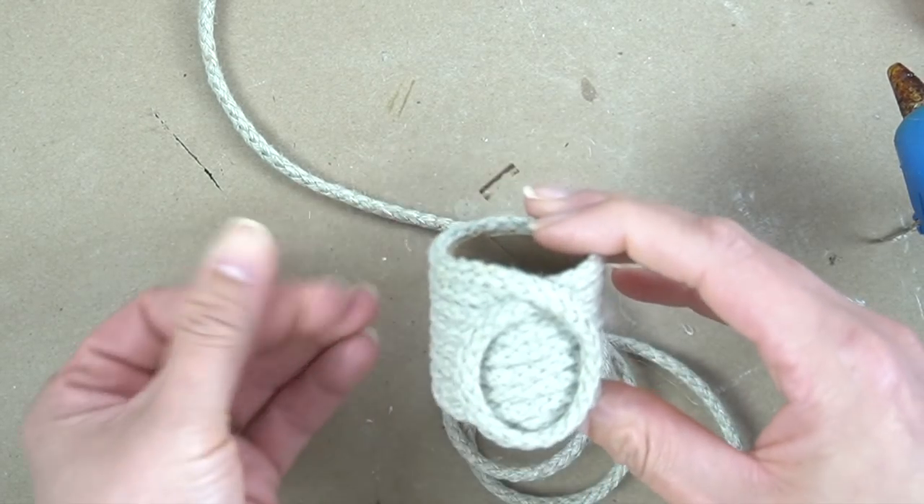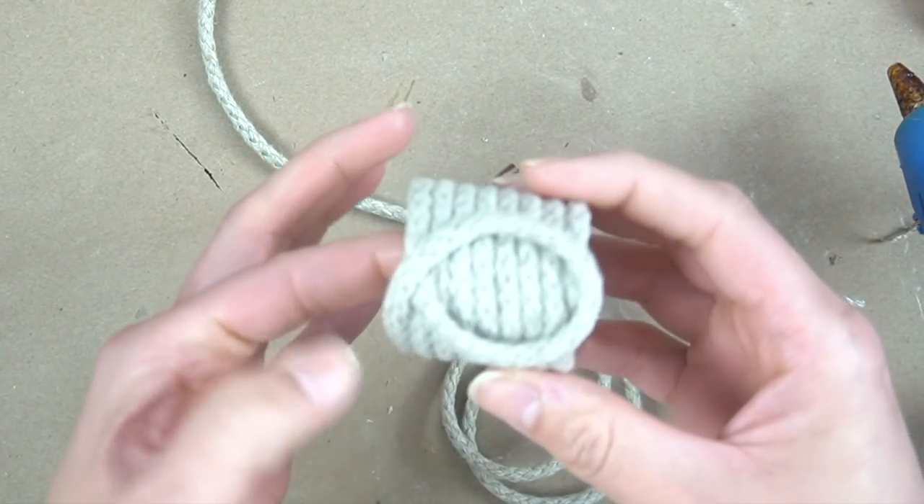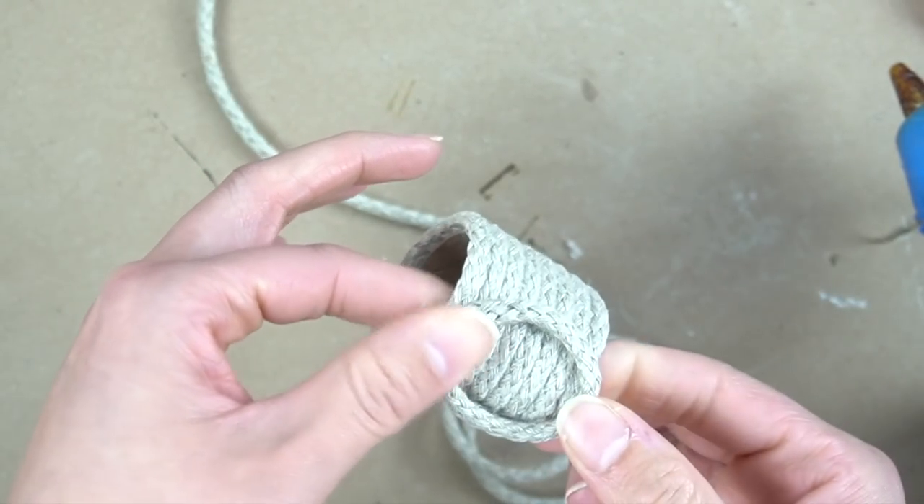And that's it for this napkin ring. However, I do think that having that little extra detail in the front really gives it a nicer look.